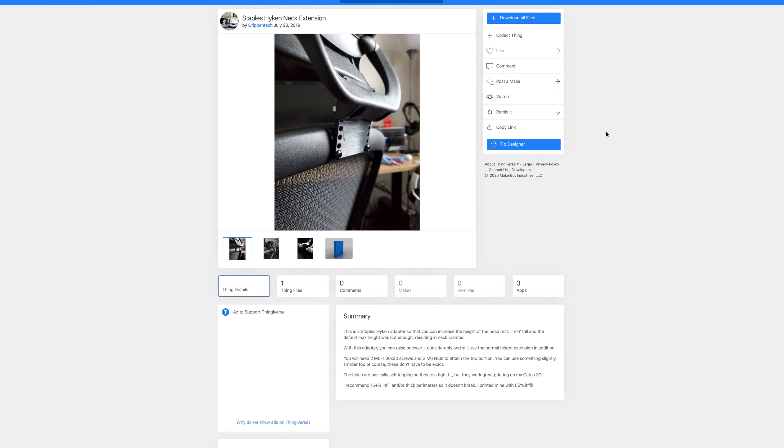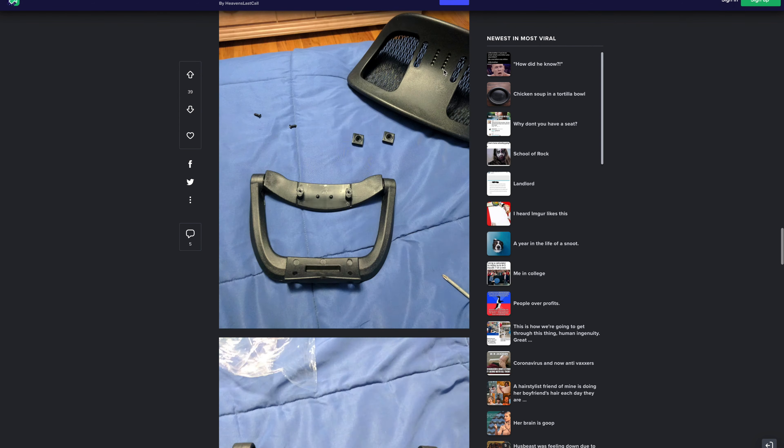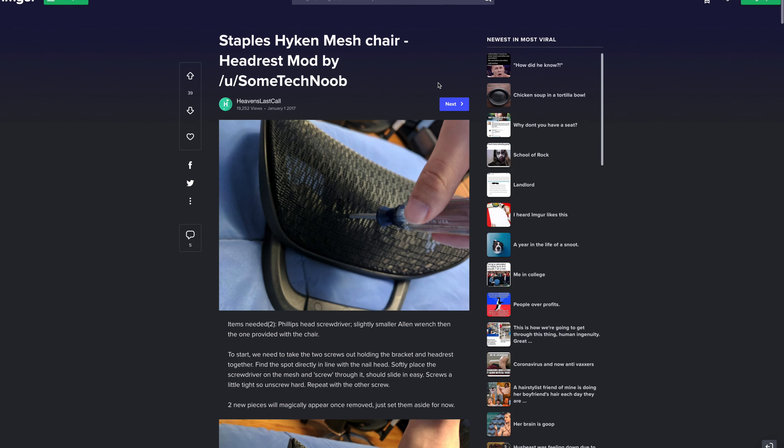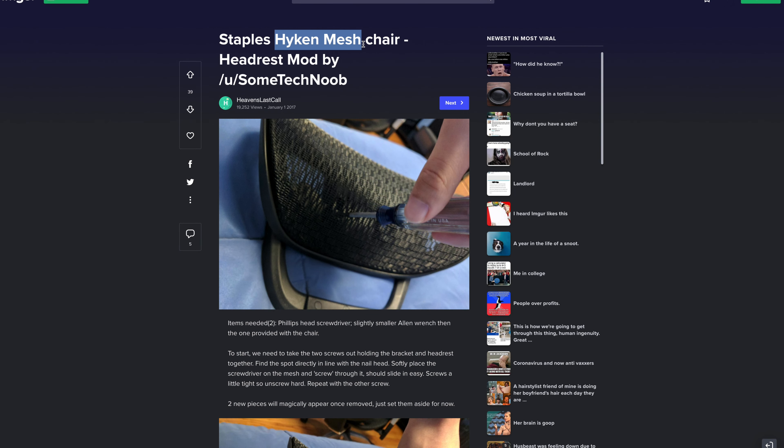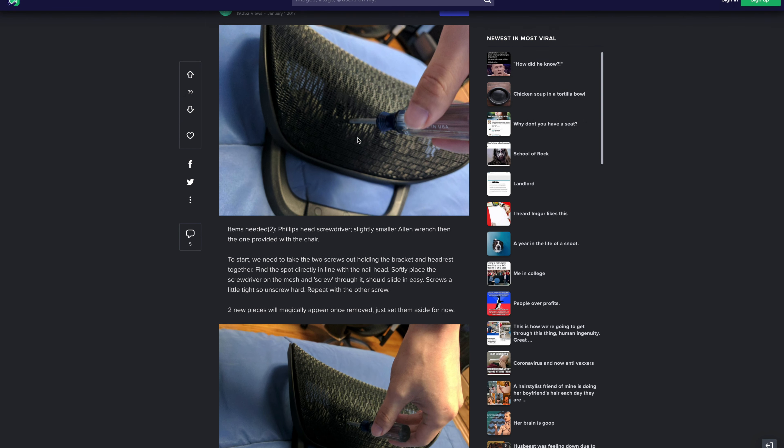But I found another solution that doesn't cost anything at all — it's completely free. This is something I found on the internet, and I can show you how to adjust and fix this headrest height issue.